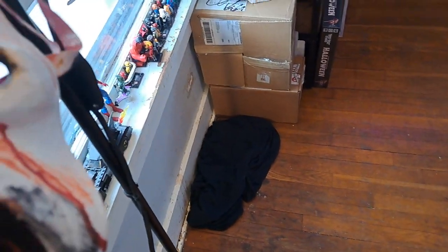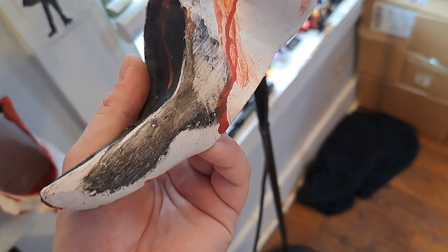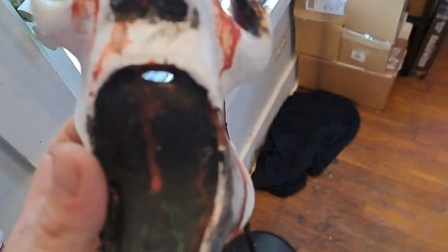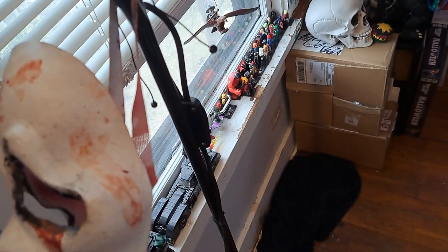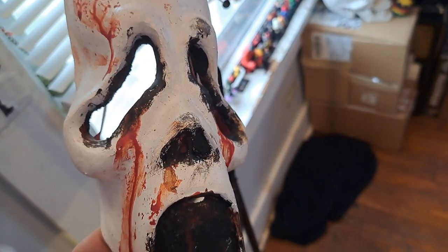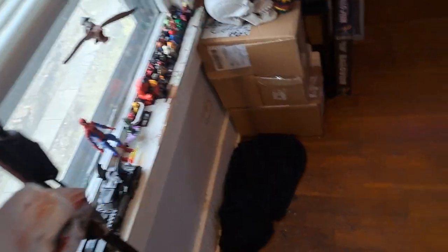I also painted this mask not too long ago, made it look very weathered and old — supposed to look like it's all bloody and gross and worn out. Even the strap is really bloody. It's supposed to look like it's been through all the movies, like one mask was used for all the movies — that's kind of my take on it.